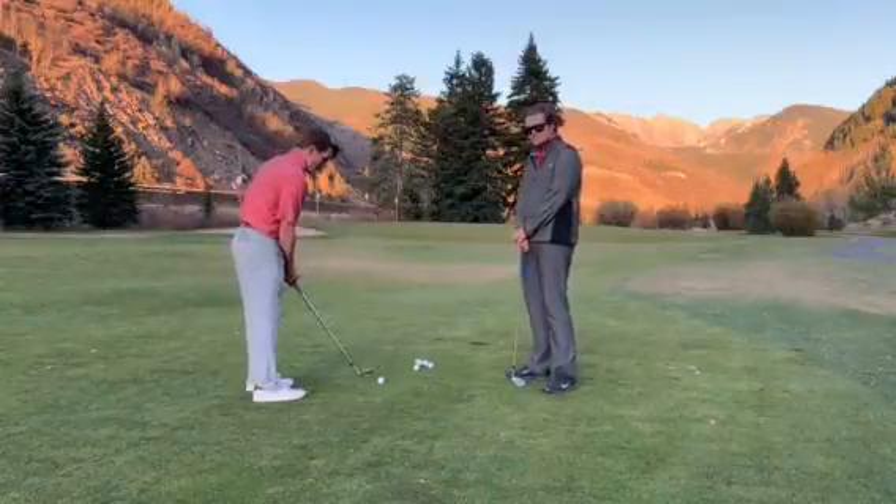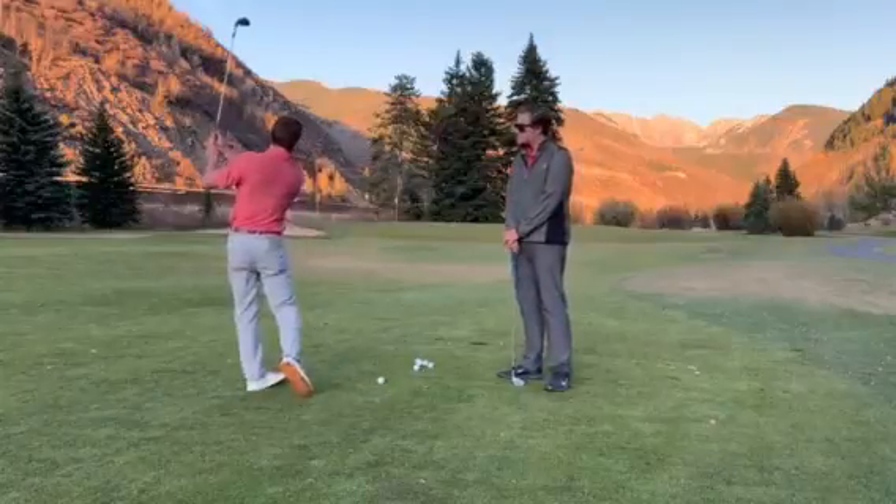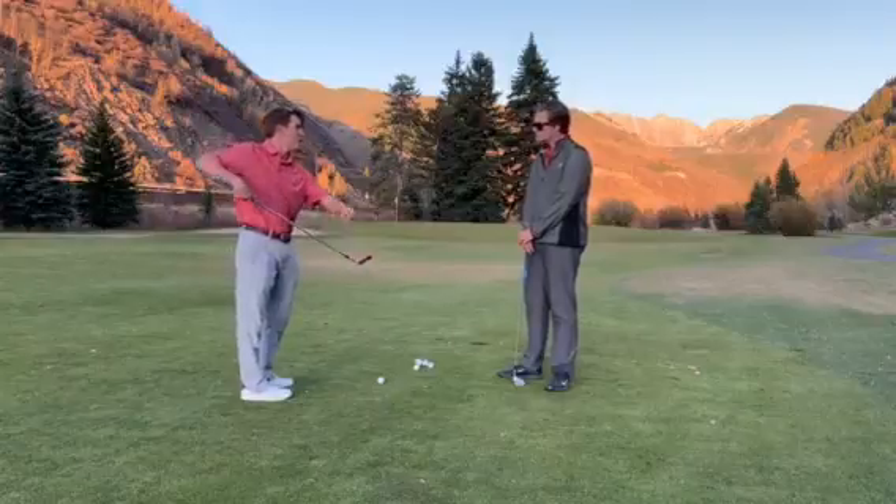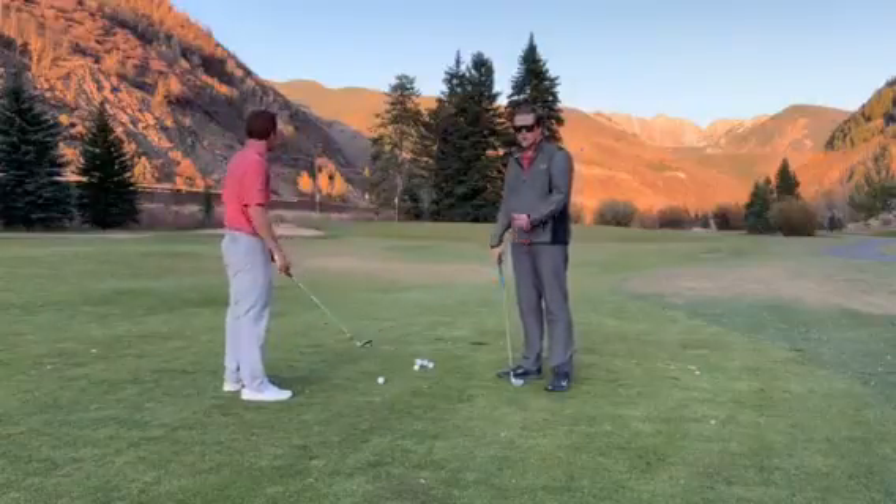Another good thing you might not be doing is kind of slicing across the ball. When you slice across the ball, the ball has a tendency to move up the club face, causing a little more spin — catching those grooves.